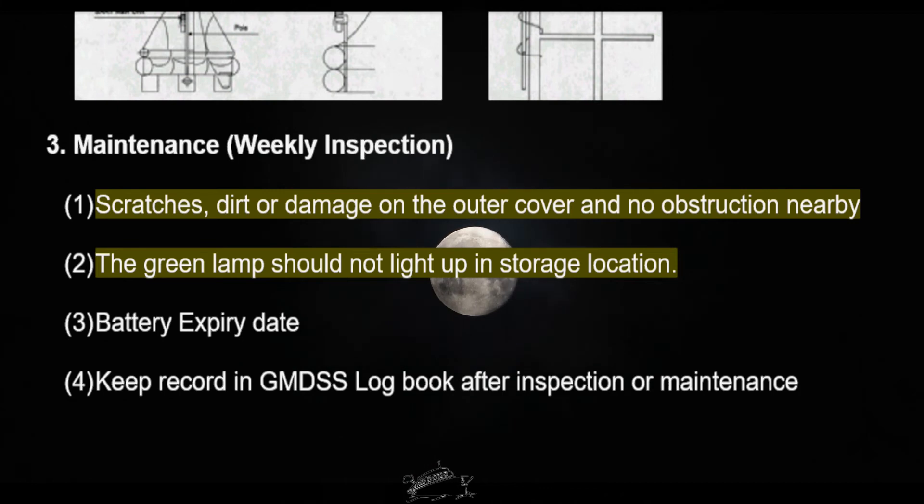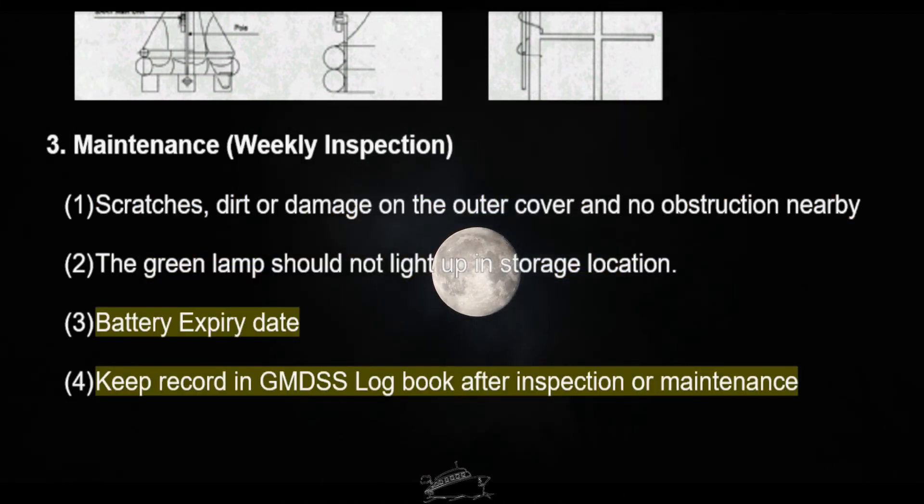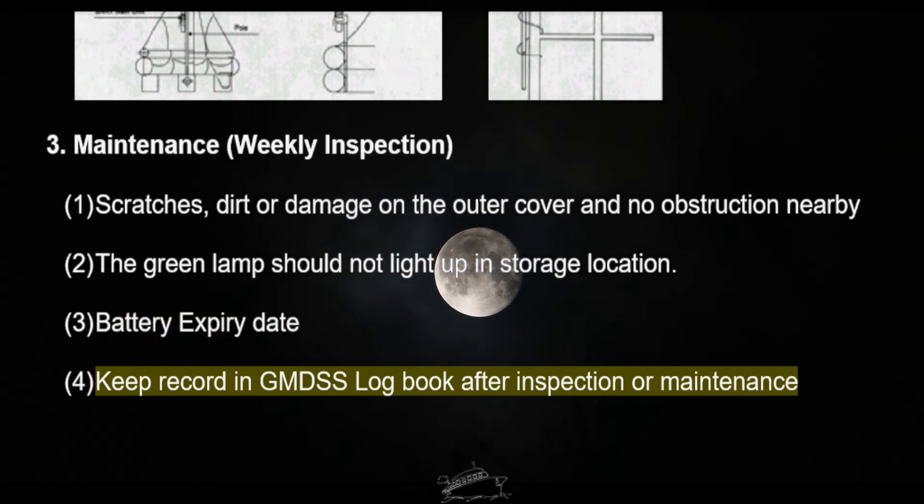Maintenance — weekly inspection: check for scratches, dirt, or damage on the outer cover and ensure no obstruction nearby. The green lamp should not light up in the storage location. Check the battery expiry date and keep a record in the GMDSS logbook.